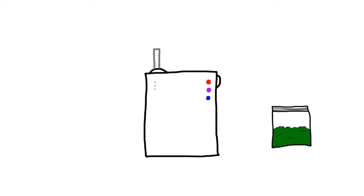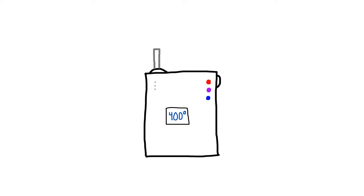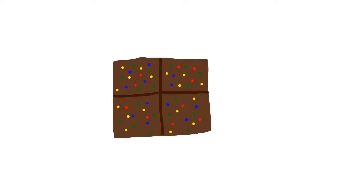With most dry herb vaporizers, you can set it to a certain temperature that you want to cook it to, and this allows for a more personal and customizable smoking experience. I know some people who complain about how smoking burns their throat and lungs, and if they set their temperature low enough on these, it doesn't burn at all. Since you're cooking your flower instead of burning it, you can save the leftover golden-colored bud and use it for cooking and making edibles — I've never personally done this, but I know a bunch of people who do.